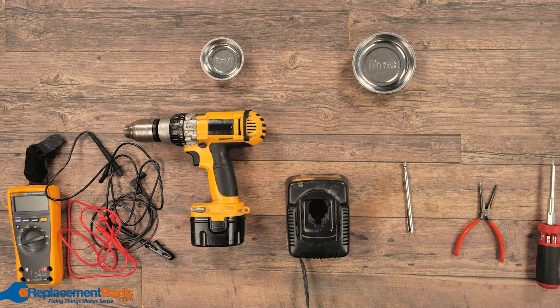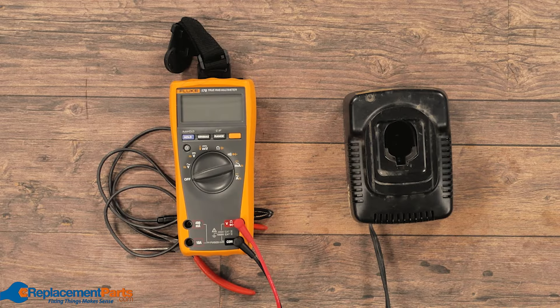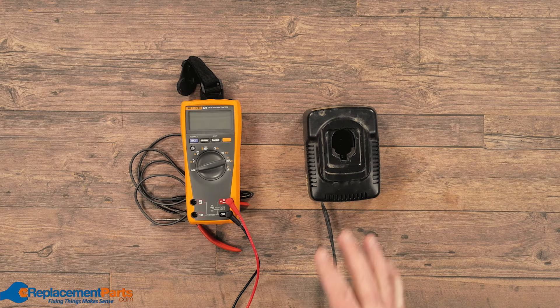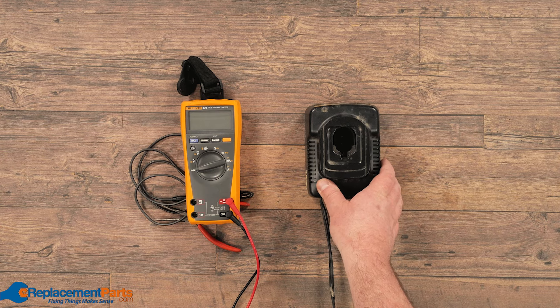When looking at a cordless drill, the best thing to do is start from one end and work our way all the way through to the other end. The starting end, obviously, is our power supply — or in this case, our battery. We're going to start with the charger itself to verify that we are getting power coming out of the charger and that we're charging the battery.